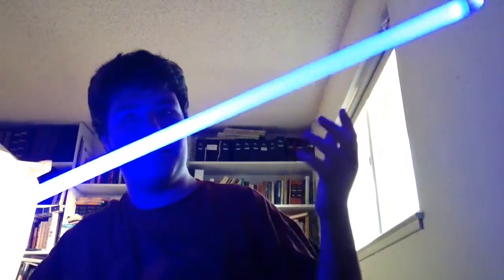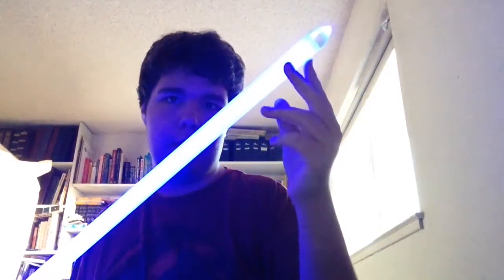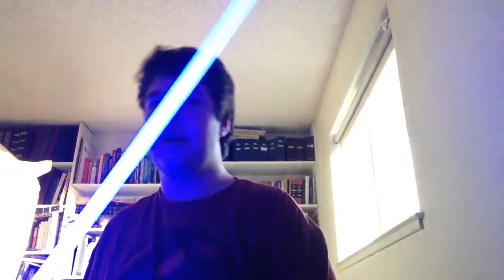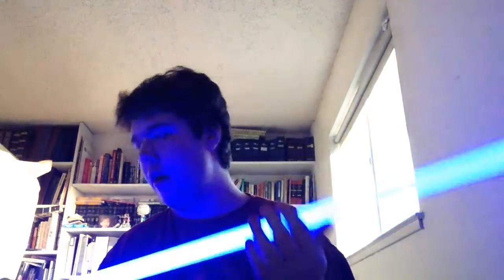As you'll notice, it's brighter down here and lighter up here — that's because of the mid-grade blade. The thicker the blade, the less it'll illuminate towards the top. I really like how it looks on camera; it looks so real, like a real lightsaber. Also, the blade glow goes with the hum.